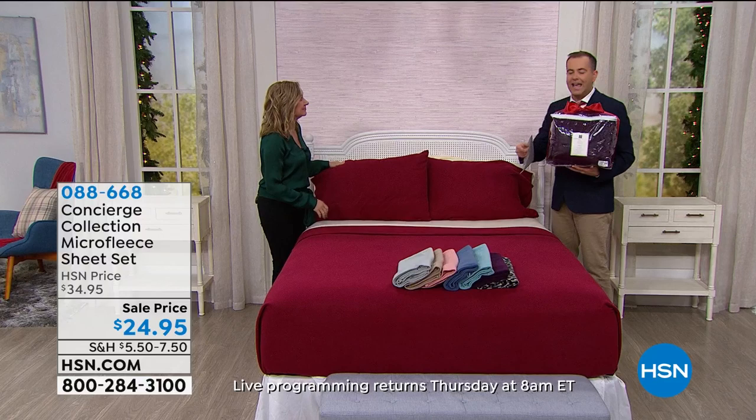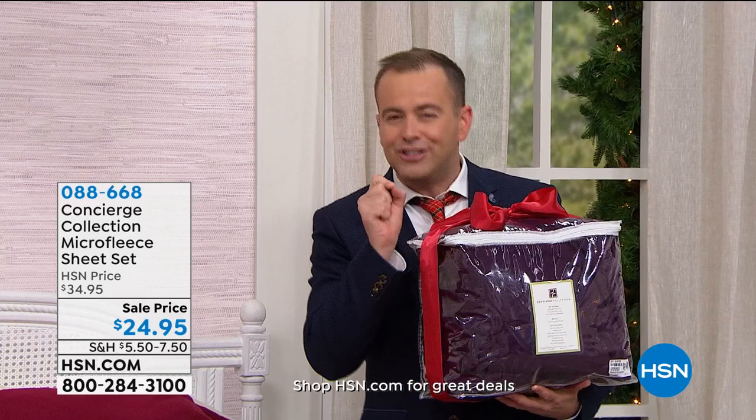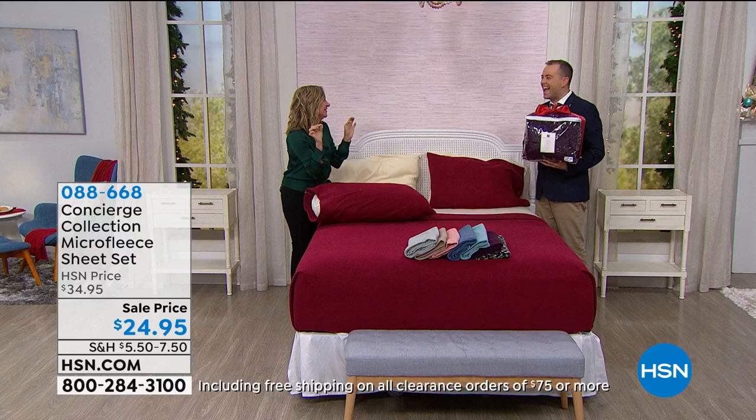We have Twin XL — we very rarely do that. We've got Twin, Twin XL, Full Queen, King or California King. These are not normal sheets. These aren't going to pill on you, these aren't going to fade on you. These are going to launder wonderfully and most of all, against your skin they feel like heaven.